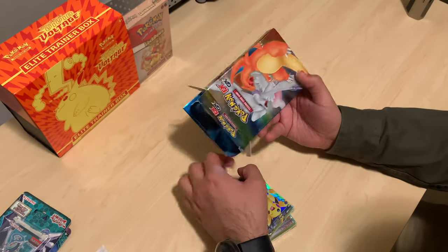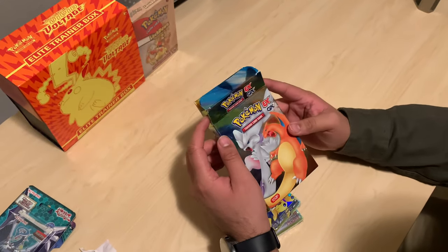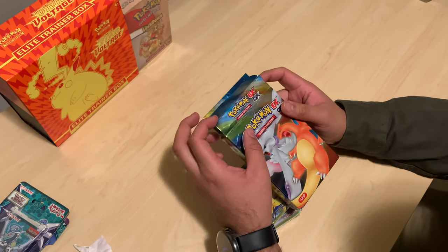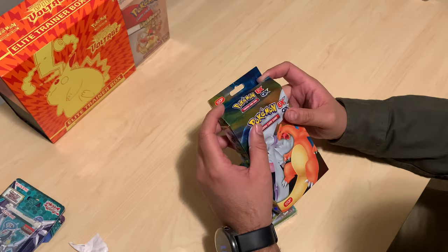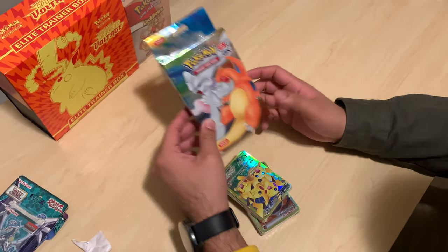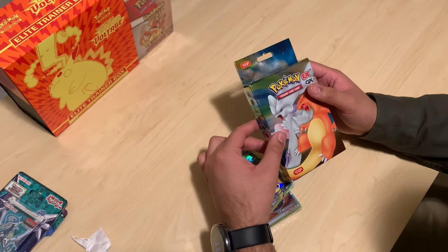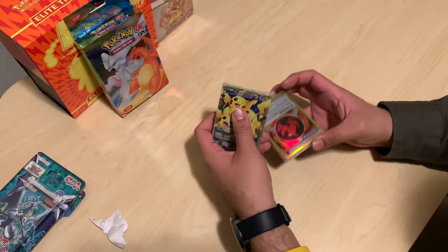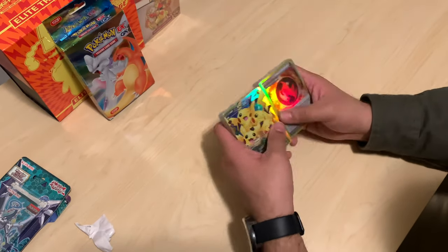Design-wise, if we can forget about it being fake for a second, I like that shine on it. You can kind of appreciate it just as a Pokémon fan. That'll be something I'll keep and just put up somewhere as a visual. And here are the packs.